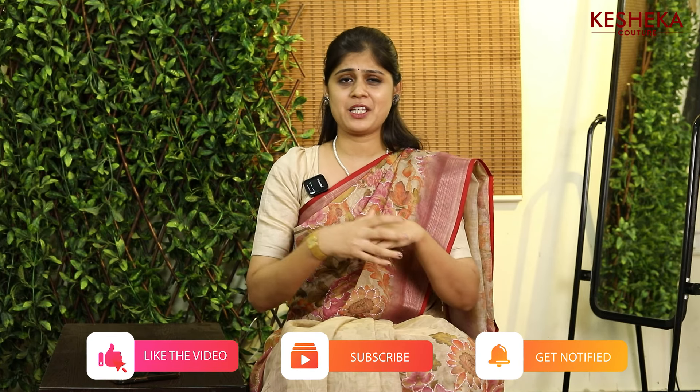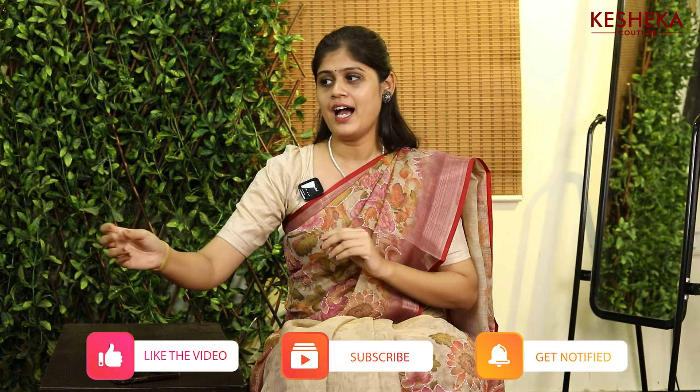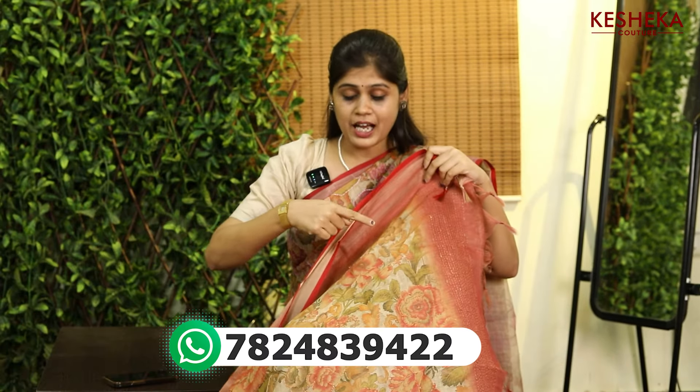Hello everyone, in this episode we are going to talk about this beautiful collection. As you can see, we have digital prints, and on the print we have this beautiful kanta embroidery in the outer line.